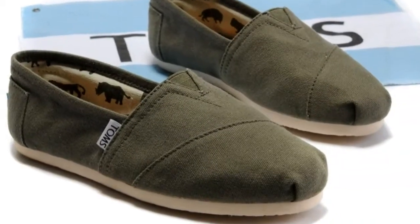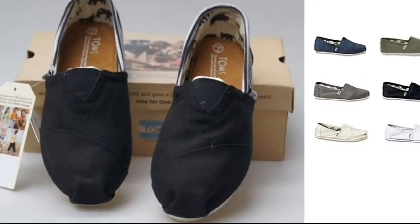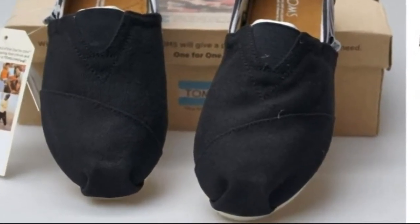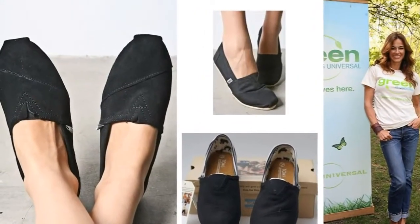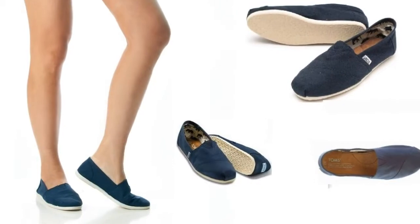I purchased two pairs of TOMS a few months ago for myself. I normally wear size 6, but based upon my friend's suggestion, I ordered size 5½ instead. When I received the shoes, I thought they were too small — my toe went straight to the end.